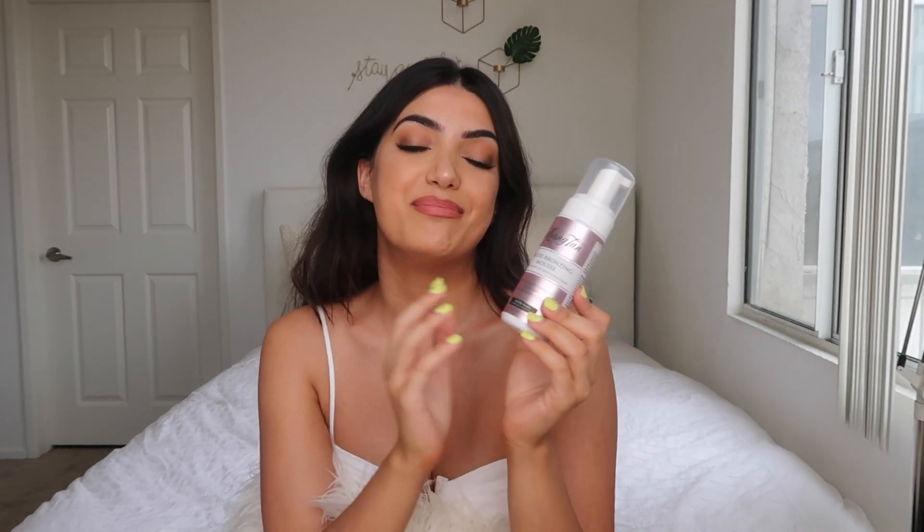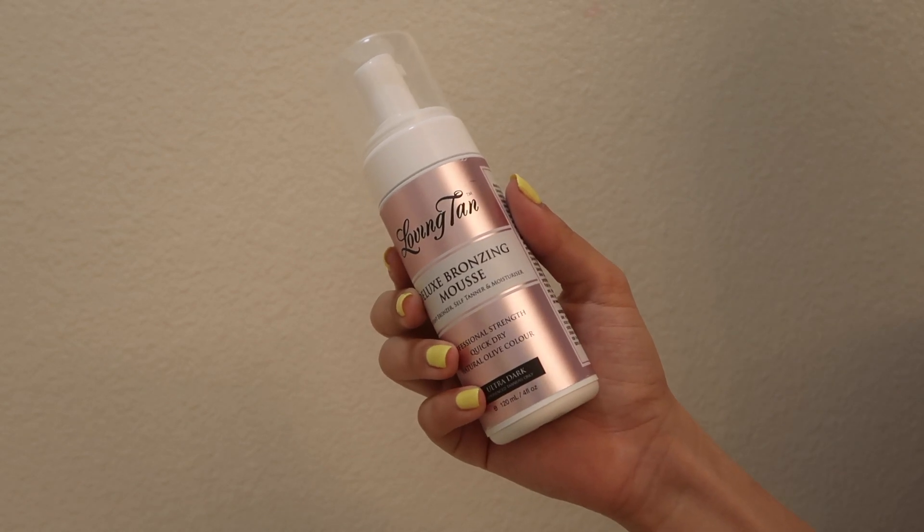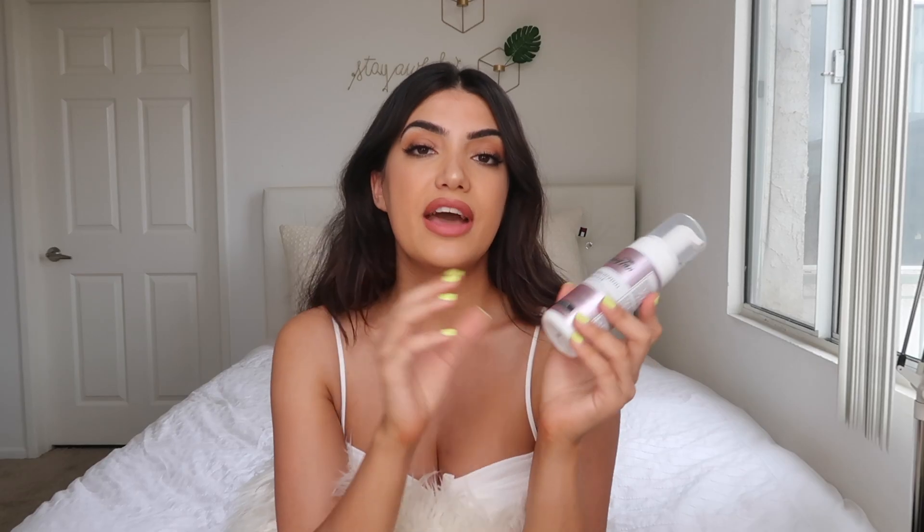Now we're going in with the tanning mousse — this is the best tanning mousse I've ever used in my life. It's really hard to find a tanner that doesn't turn orange, and this does not turn orange. This is the Deluxe Bronzing Mousse — an instant bronzer, self-tanner, and moisturizer. They have three shades: medium, dark, and ultra dark. Dark gives more of a Hawaiian golden tan, while ultra dark is more of a bronzy, dark tan. I use ultra dark more but both are beautiful — it's just a matter of preference.